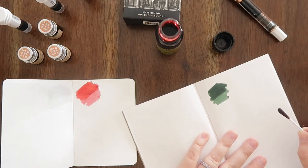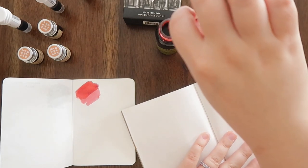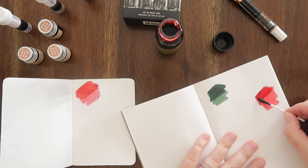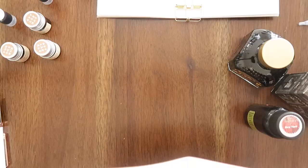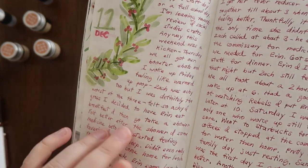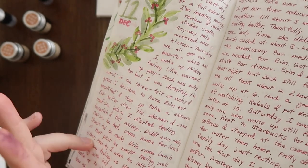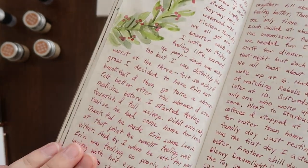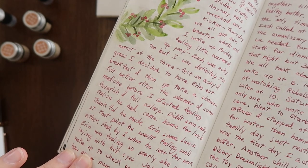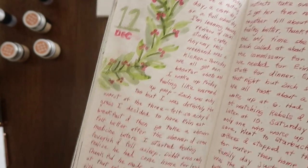I'm also going to do it over here on my Midori paper. Here is the Robert Oster Cities of North America — New York. I'm always trying to say Cities of New York because to me that makes more sense. But as you can see, it's a really pretty red. It doesn't shimmer or anything, but it's really pretty and it worked really well for Christmas.